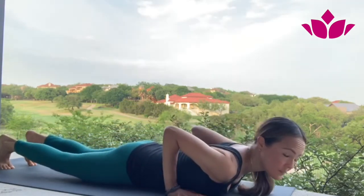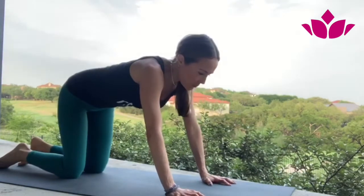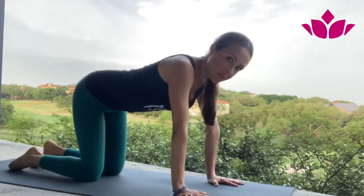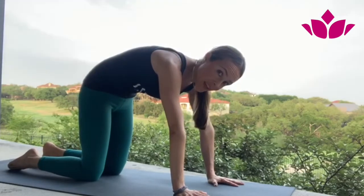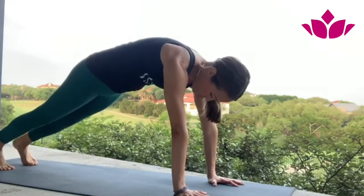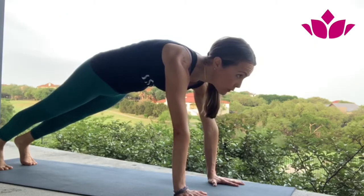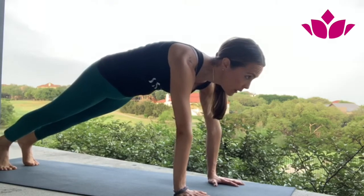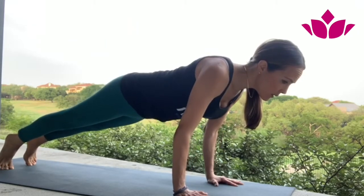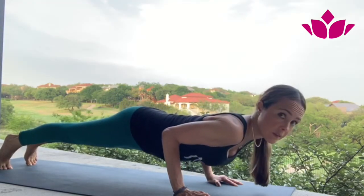Third version: tuck the toes. Starting from cat and cow, go to your cat, push the floor away, suck the belly in. Bring the feet back so the shoulder is on top of the wrist. Look forward, slowly lean forward, shoulders go back, elbows close to the ribs — and this is my Chaturanga Dandasana.